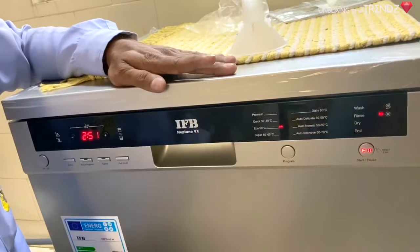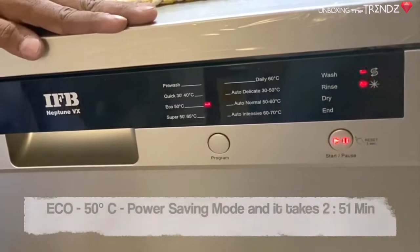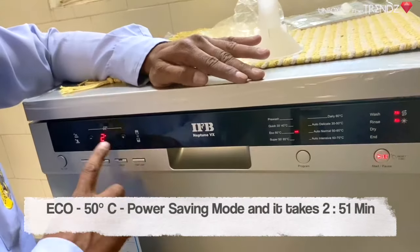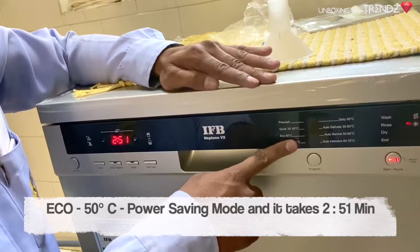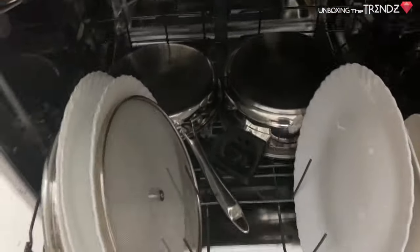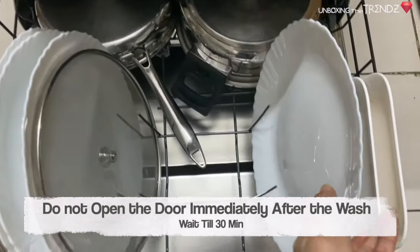Now let's look at the wash programs. The first is Eco 50 — this is the power-saving mode for the machine. It runs at 50 degrees temperature, and it will air-dry at the end.